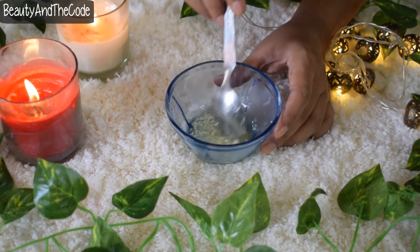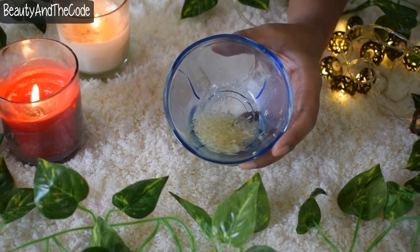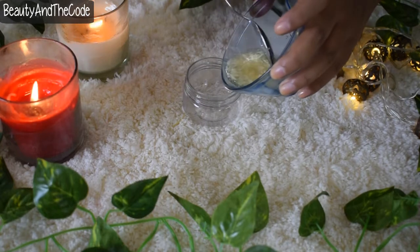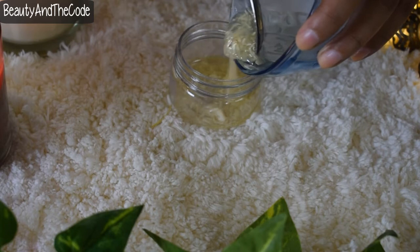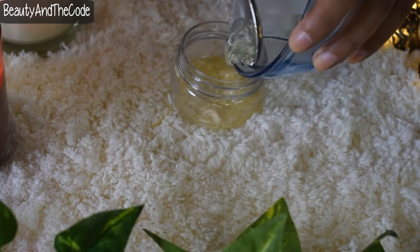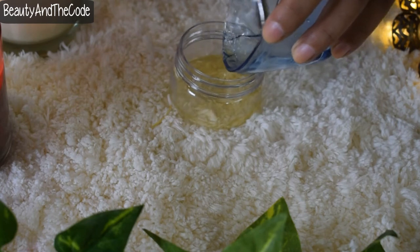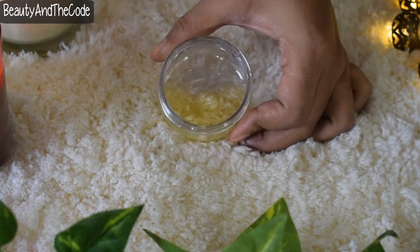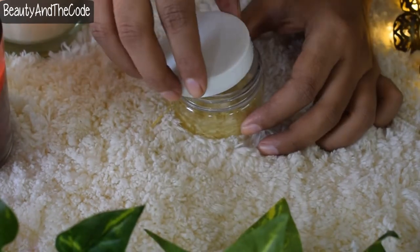Now it's time to mix all the ingredients together. After mixing, this is how the mixture should look. Pour all the contents into a jar — use either a plastic or glass jar for storage, because garlic keeps fermenting over time and you don't want to use a metallic jar. Secure the lid very tight, as we want to keep this oil outside in the sun for 12 hours.